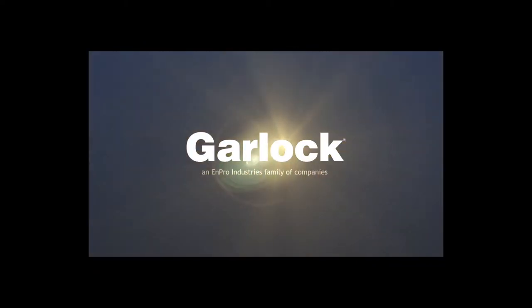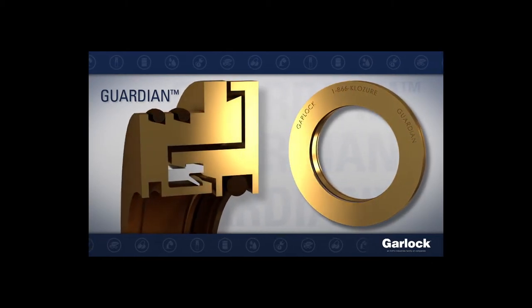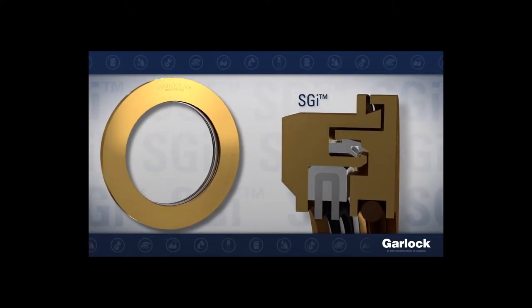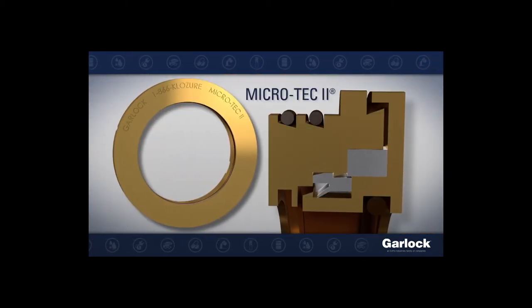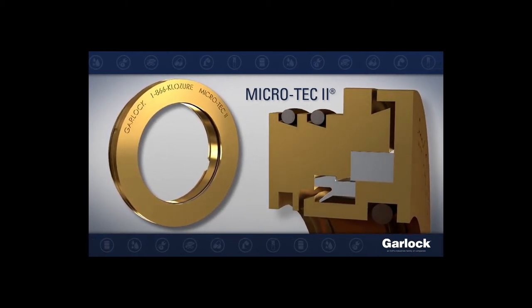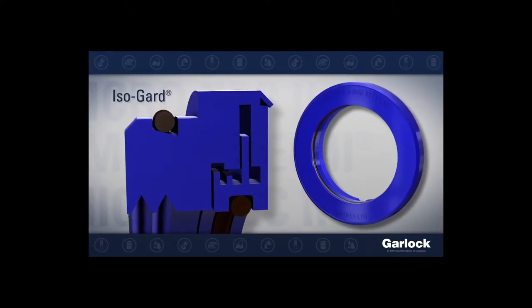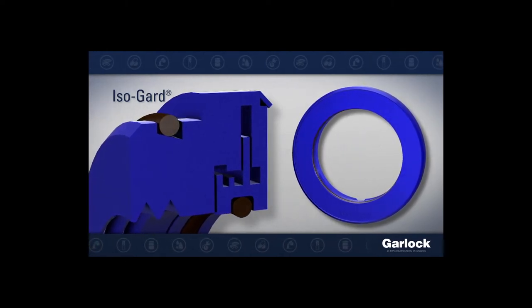Garlock offers a family of bearing isolators which include Guardian, a highly effective general purpose isolator that will reduce downtime from equipment failure. SGI features an Aegis grounding ring within to ground away stray shaft current from VFD driven motors. Microtech 2 includes a built-in microcellular foam filter perfect for heavy airborne contaminant situations. IsoGuard is made entirely of PTFE for superior chemical compatibility that meets FDA requirements.